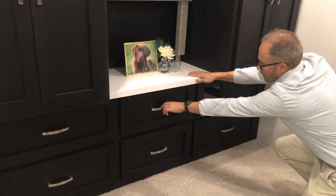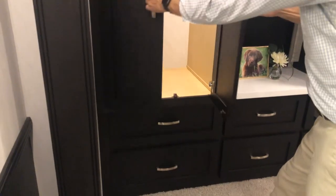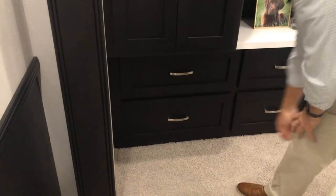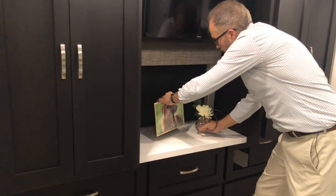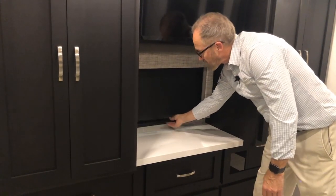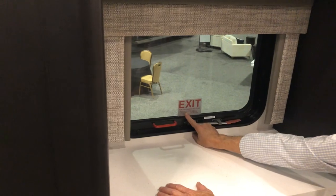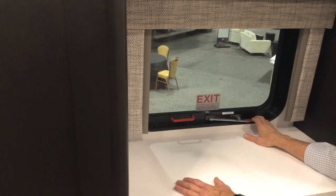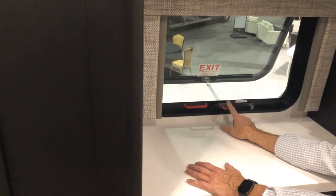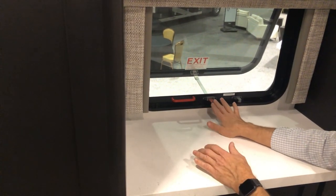There's drawer space here and more closet space with drawers below. There's an emergency egress window here. If you need to exit the coach in an emergency, put the drapes up — push the handle down, rotate towards you, and push the window out. You can leave it for ventilation, but to actually exit you'd need to remove the screen and push it all the way out.